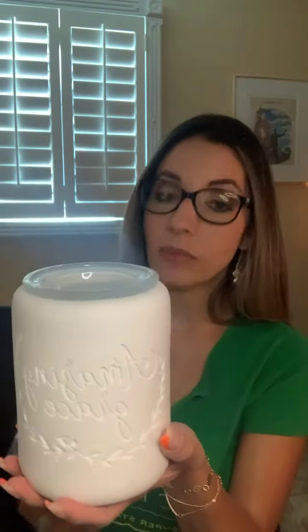I know I say that about all the warmers, but they really are beautiful. This is a full-size warmer — it takes a 25-watt light bulb, it's porcelain with a smooth finish. It's so cute. This one recommends four cubes of wax.